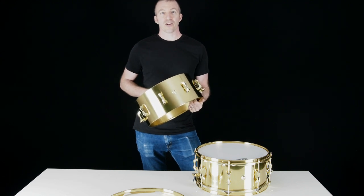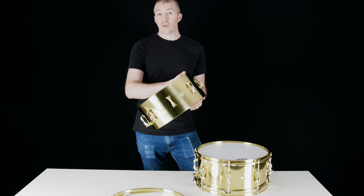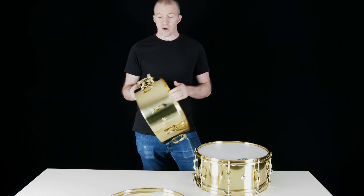Hi, I'm Josh from Independent Drum Lab here to show you our new limited edition brass snare drum. These are built with a thin one millimeter brass shell with flanged bearing edges.